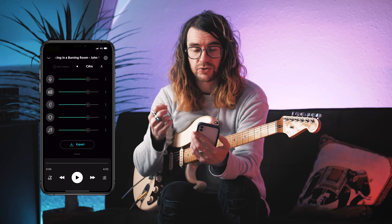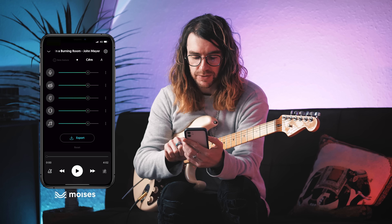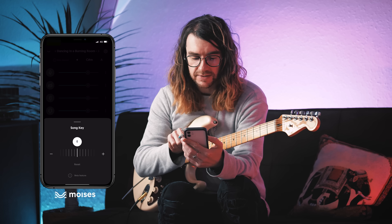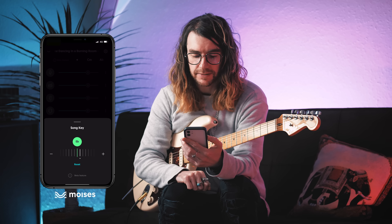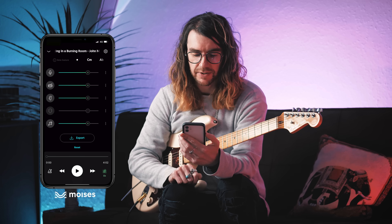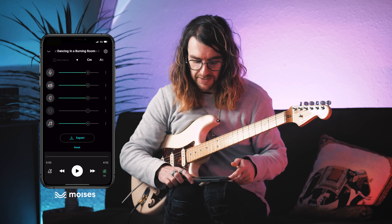The other really awesome feature I want to talk about is the ability to change the pitch or a song's key. If you hit the little musical note icon in the bottom right-hand corner, you can slide here or just hit the little plus and minus. I've taken it down by a semitone. So if we come back to the mixer, I'm going to get rid of the guitar and hit play.